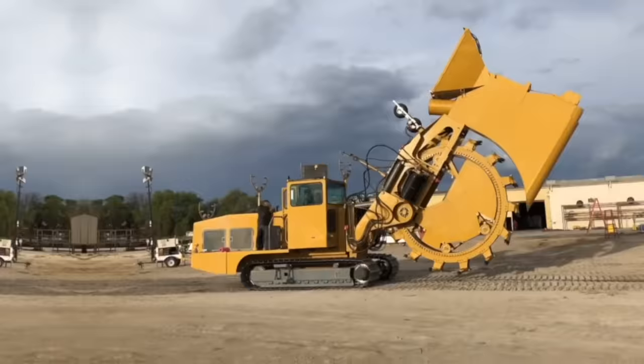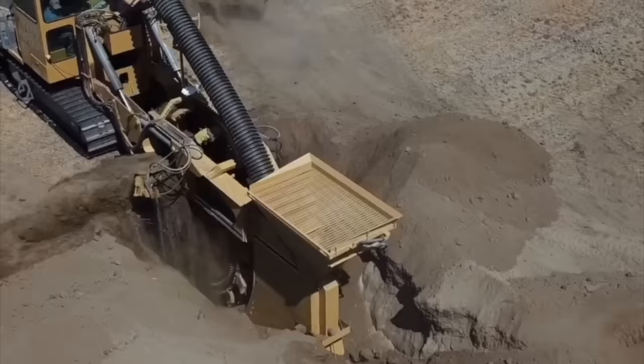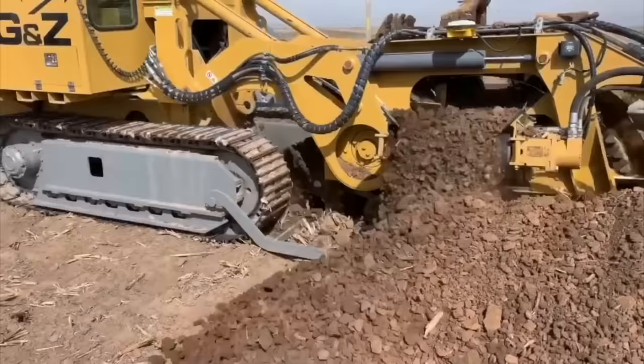New Eagle Wheel Trenchers are a type of equipment used for digging trenches in the ground for various purposes, such as laying pipes, cables, or drainage systems. These trenchers are known for their durability, efficiency, and versatility in handling different types of terrain.